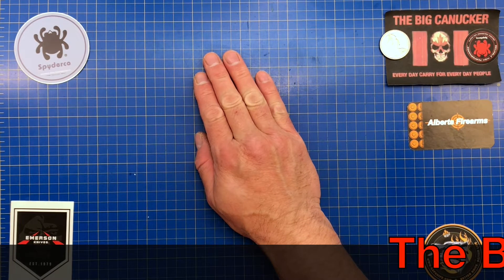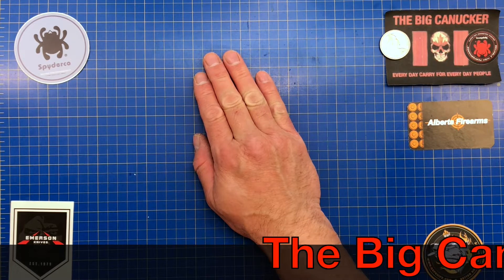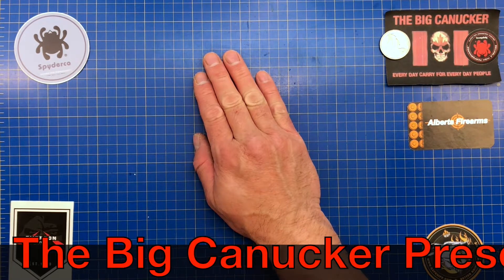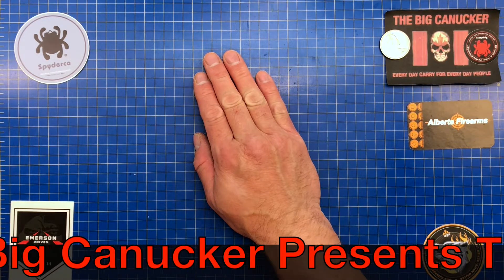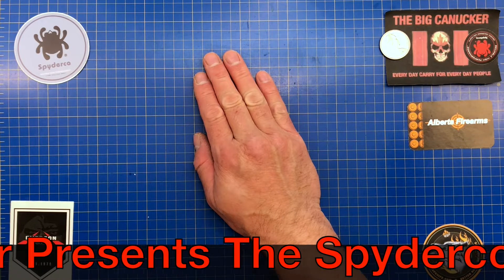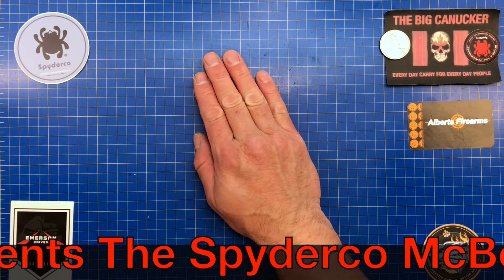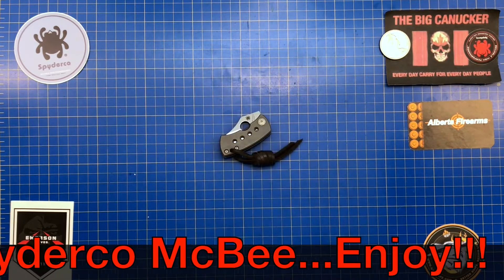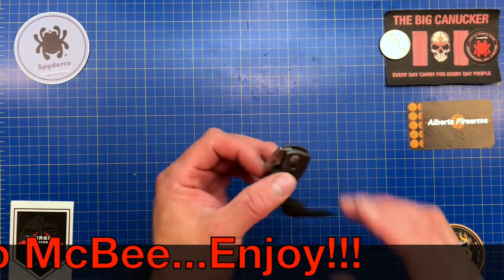Hey, welcome back knife nerds and everyday carry people, it's your boy the Big Canucker. I have got something that is a little diminutive, a little bit on the micro side, but damn it works. We're talking about the Spyderco McBee.